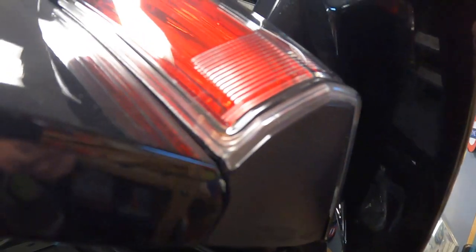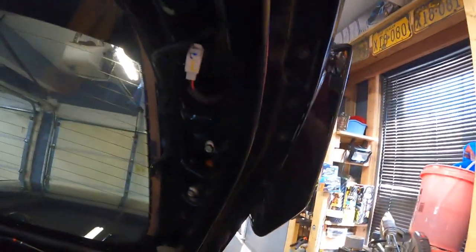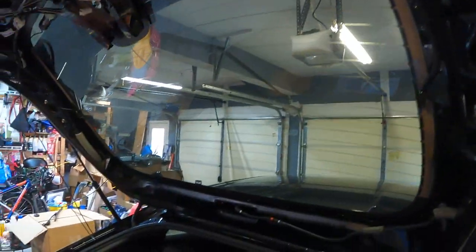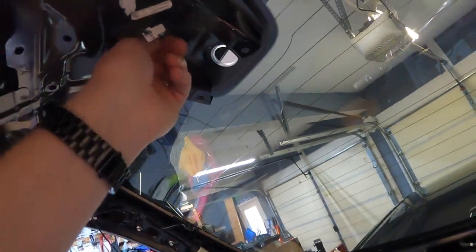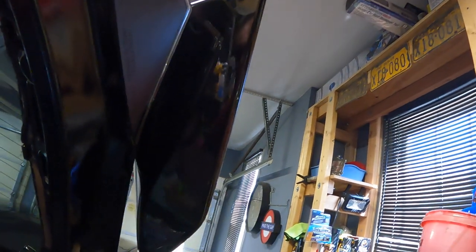Wait — does it look like there's a spider in there? I may as well deal with that now while I have it this far apart. So I took those two tail lights out. I believe there's a nut here and one on the other side for what holds the wing in place. I've got to get the tail light out because I can't stand having that spider in there. Let me pop that out quick and see if I can clean it.